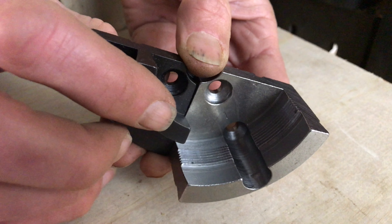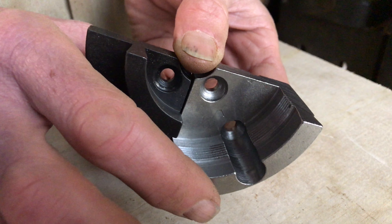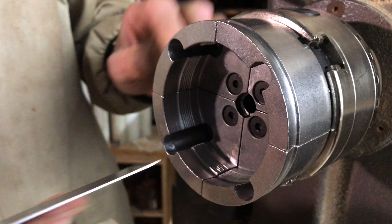So what makes the power grip jaws different to your standard jaws? Obviously, there's the depth of grip that you can achieve, and it's the depth of these jaws that really is the reason why they are a power grip jaw.